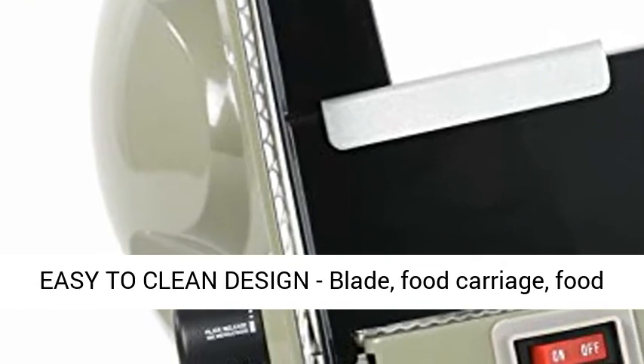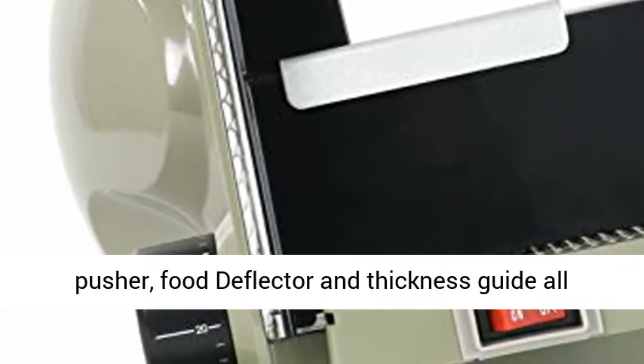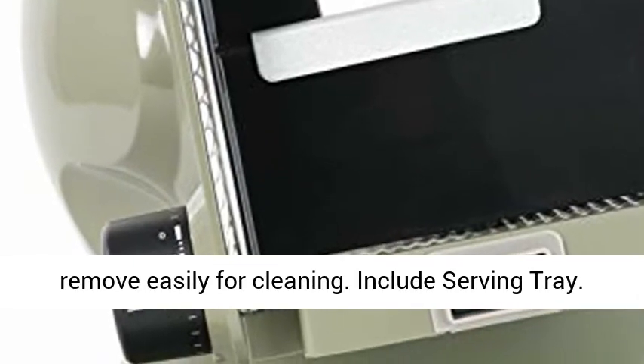Easy to clean design: the blade, food carriage, food pusher, food deflector, and thickness guide all remove easily for cleaning.